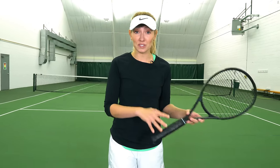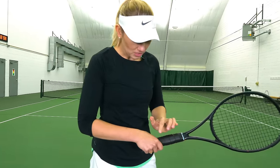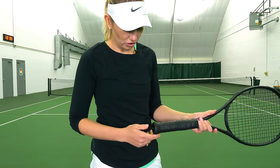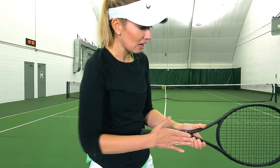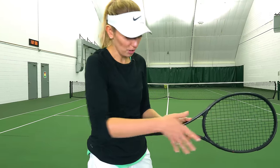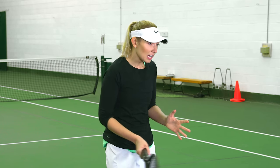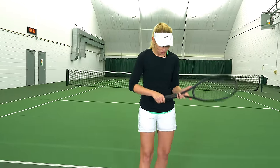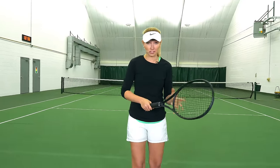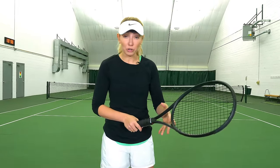You'd be in good company with the eastern grip because Roger Federer uses it. It's a really neutral grip — all you're going to do is place your index knuckle on the third bevel. One, two, three — that's going to be in line with the strings of your racket. This grip allows you to hit topspin but also to drive the ball. It's a great grip for hitting your forehand.